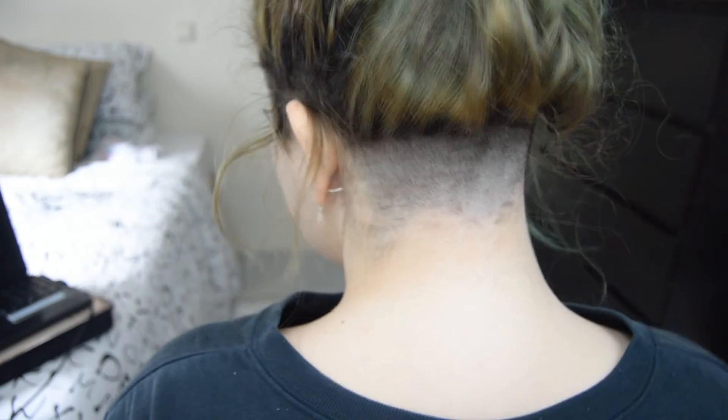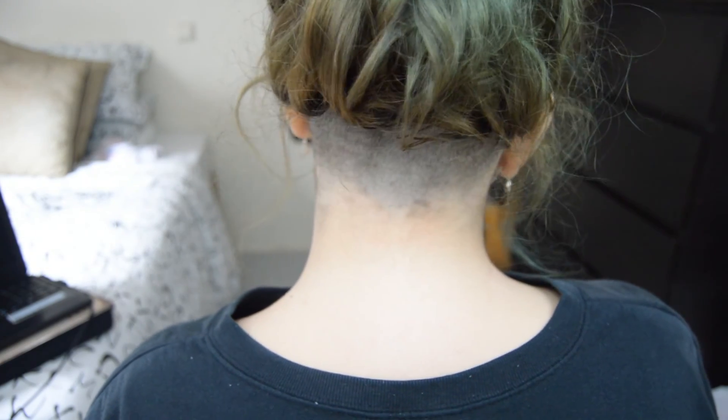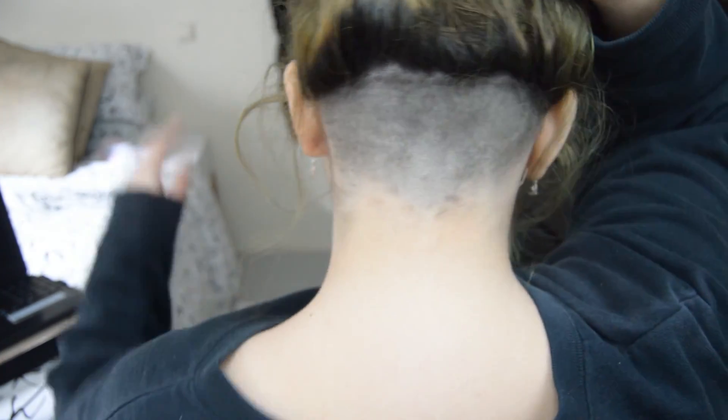Also, to share with you lovely followers of mine — if you don't follow me on Instagram or Tumblr or whatever — I shaved my hair the day before yesterday, and yes, I'll show you. So yeah, that happened. Thanks for watching, like, comment and subscribe and have a lovely week.